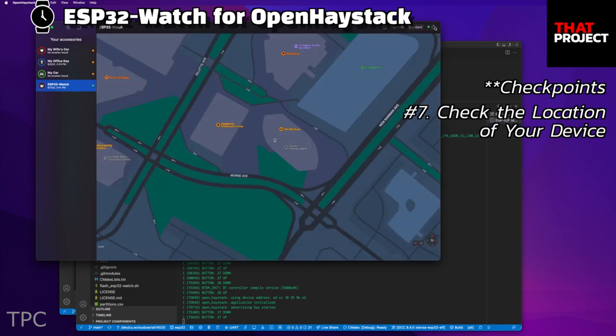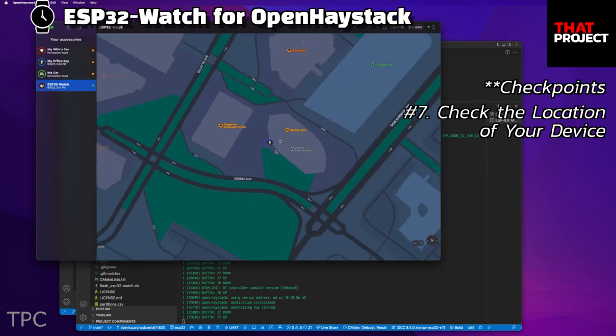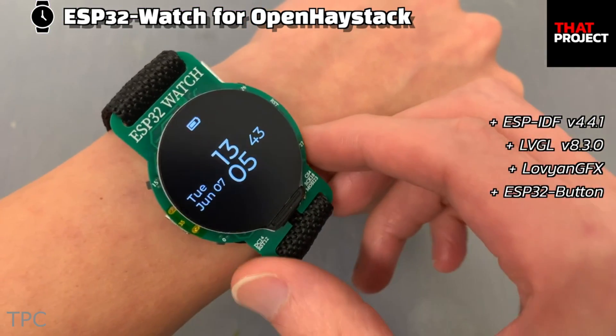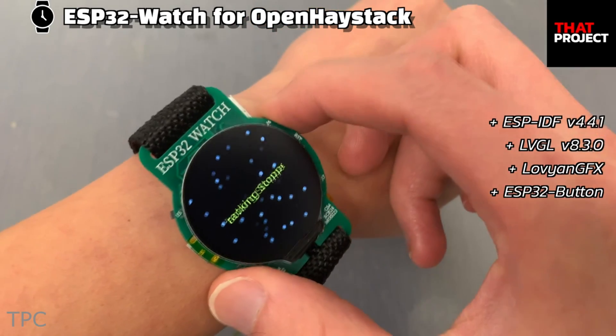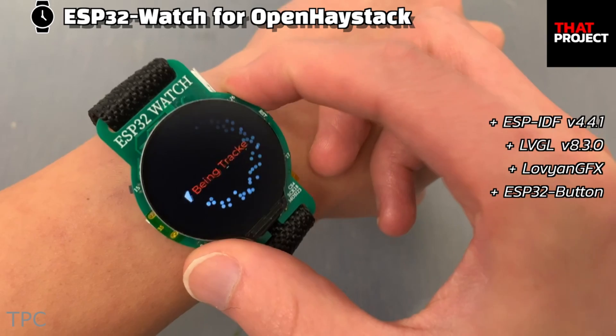But instead of relying on a GPS, he used the Open Haystack framework to track the location of his watch in real time. He also added a switch that activates the location tracking only when it's turned on, thus protecting the privacy of the user.